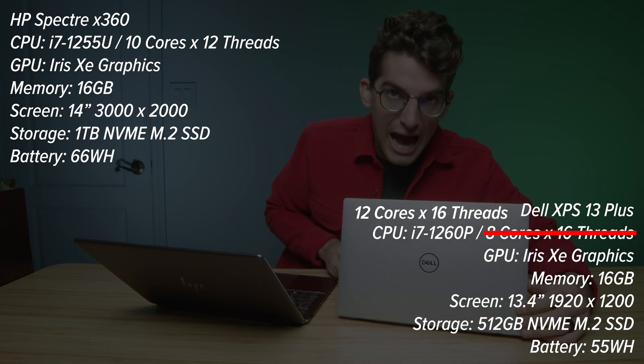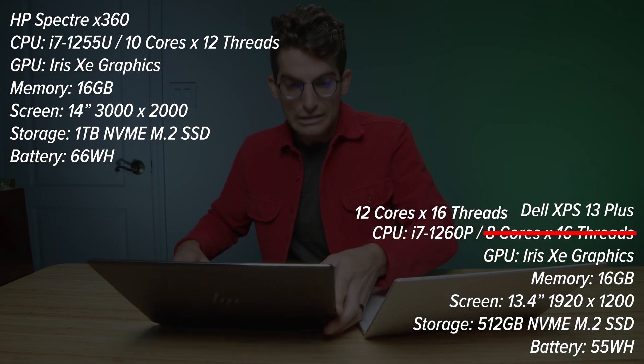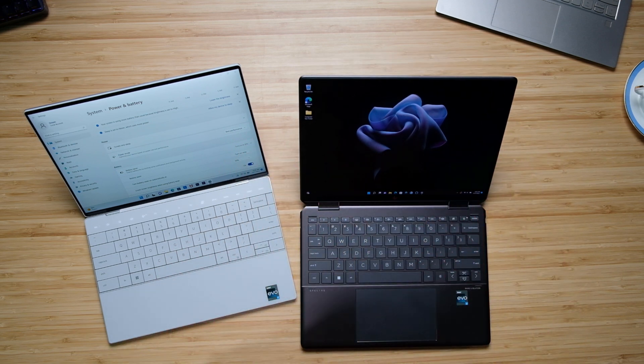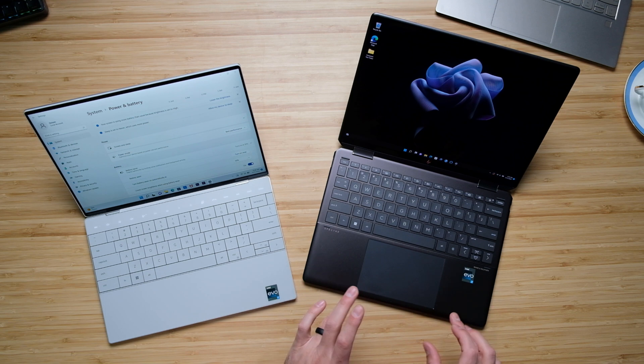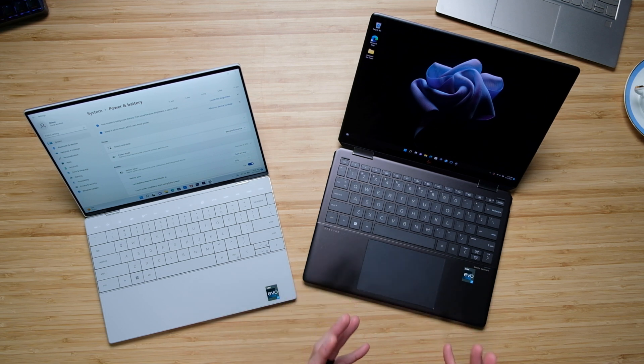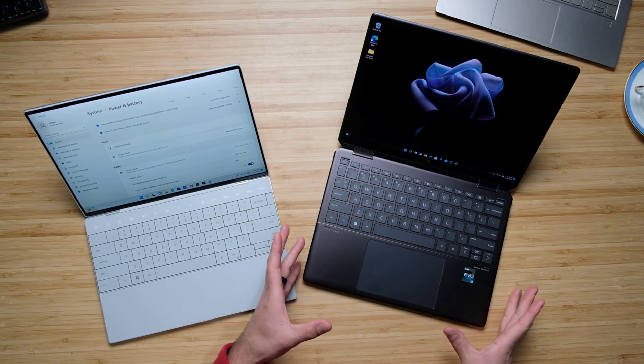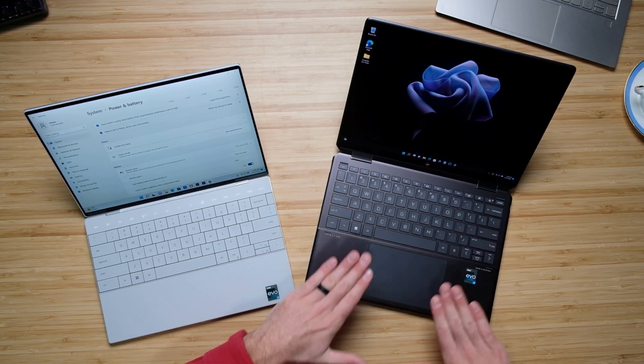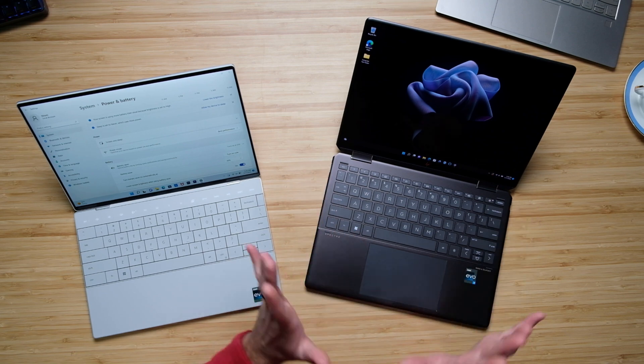The screen is absolutely gorgeous — it literally looks like somebody stuck an iPad on this display. It's big, it's open, it just has a lot of room to breathe. The trackpad on this laptop is really big for a 14-inch laptop. Match that with a very nicely laid-out keyboard and these nice little beveled edges along the keyboard deck — it's very comfortable on your hands. We're going to get into a full comparison because the Dell XPS 13 Plus is actually slightly more powerful, and we'll discuss why a little bit later in the video.